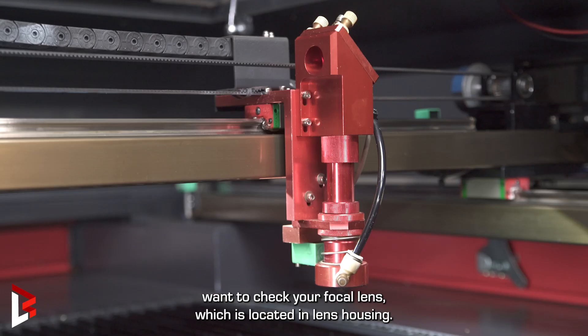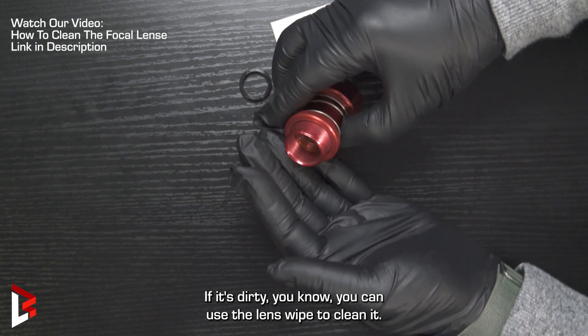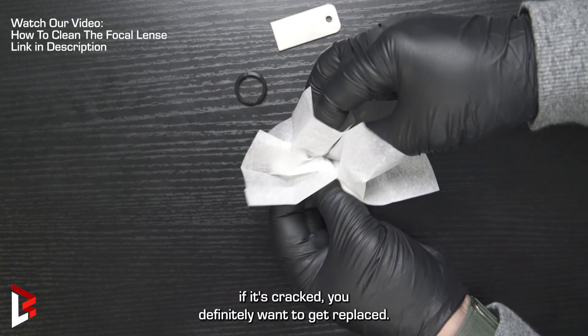Second, you also want to check your focal lens, which is located in your lens housing. If it's dirty, you can use the lens wipe to clean it, but if you look at it and it's cracked, you definitely want to get it replaced.